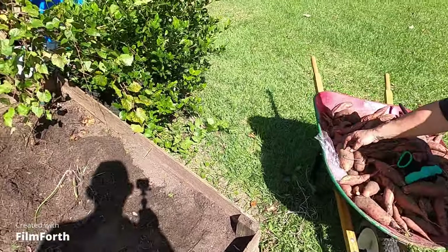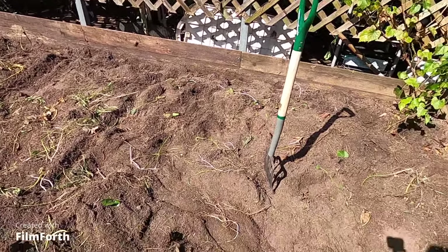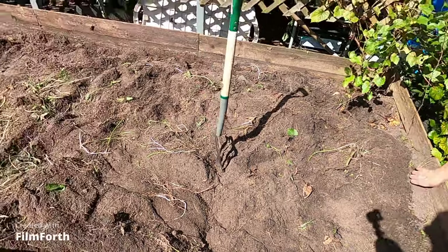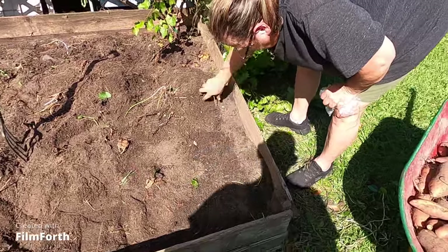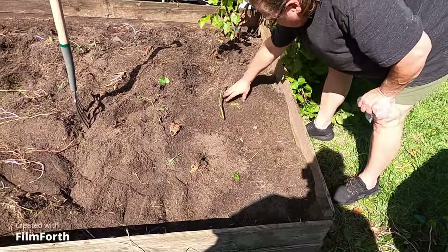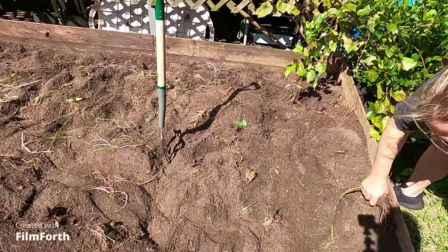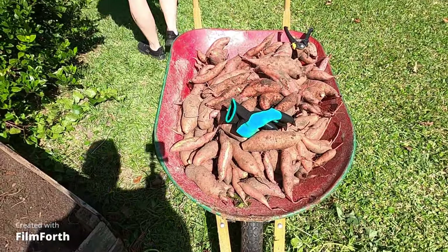Okay guys, we haven't even really dug yet — the girls dug a little bit, they just kind of picked up the ones they could see. But this is what we've got so far — this wheelbarrow is almost full and we haven't even gotten into the dirt yet. It's getting too hot to finish today, the granddaughters are hot, so they want to call it a day. I'm thinking of getting back out here tomorrow, Sunday, or even Monday. But we'll let y'all know what we get — so far, that is a lot of potatoes, guys!